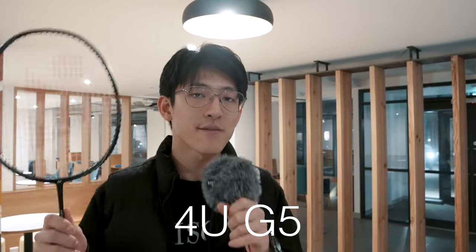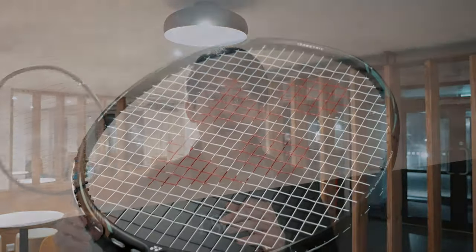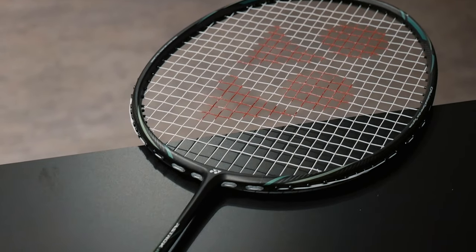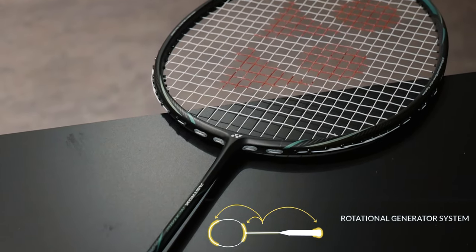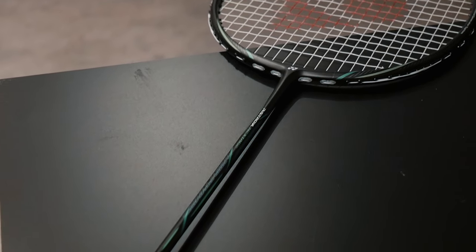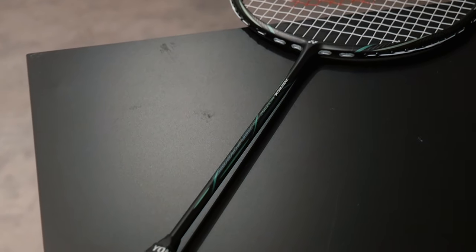This racket is the 4U G5 variant — 4U is lighter than 3U rackets, and G5 is a smaller grip size than G4. The Astrox Next Stage has a medium flex shaft, which is forgiving for players who are developing their technique or just want an easier racket on their shoulders. Paired together with the famous Astrox rotational generator system, with counterweights on the top, middle, and bottom of the frame, you get a super powerful smash.